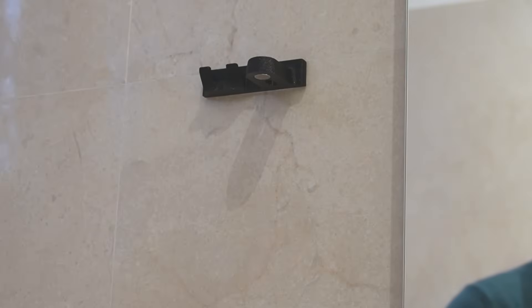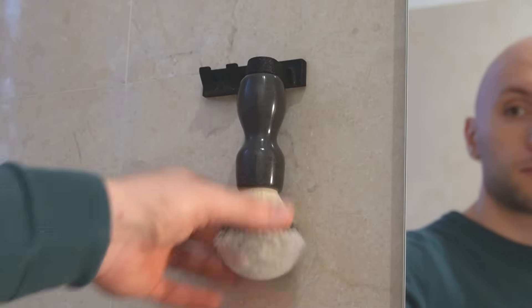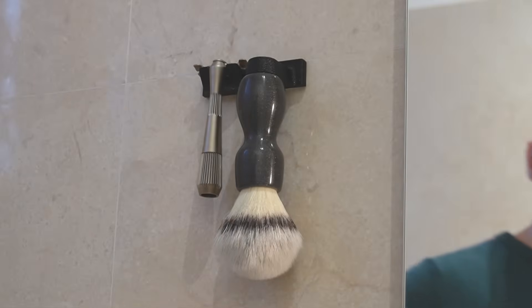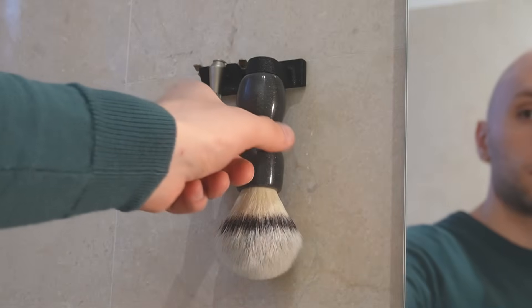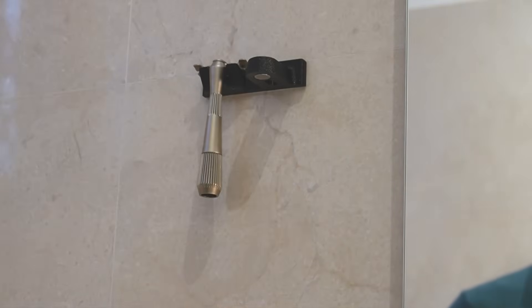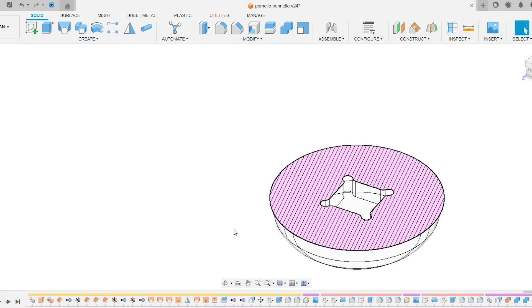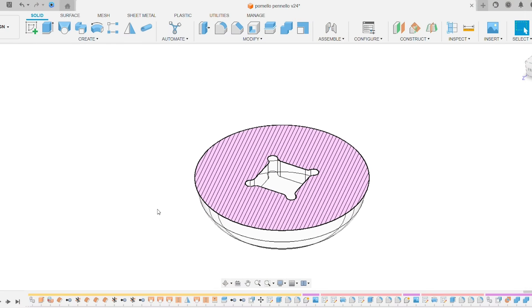A shaving brush needs to be stored upside down to dry correctly. I wanted an easy way to store my brush upside down, so I went with a square even magnet. I made a pocket inside the model where the magnet will be placed. By pausing the print, I can glue it in place and then resume printing.